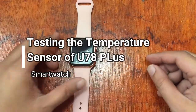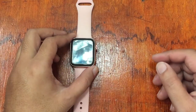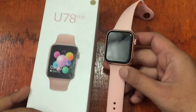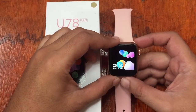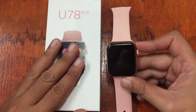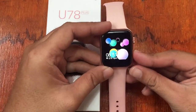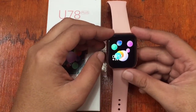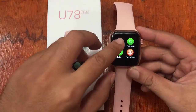Good morning, this is smartwatchspecifications.com, the premier site for smartwatch specs, news, and reviews. We have here another round of review for the U78 Plus smartwatch. This time, we'll show you a very important function, especially right now that we have a lot of issues with COVID-19 — the thermometer feature that is added to the U78 Plus smartwatch.